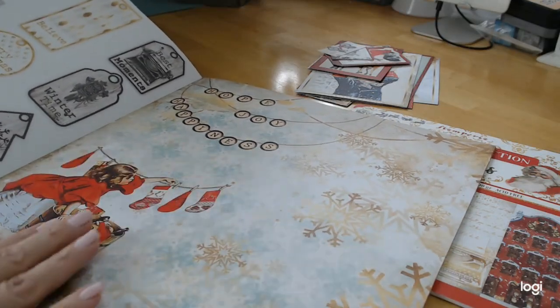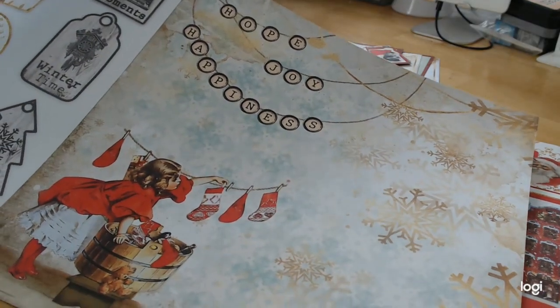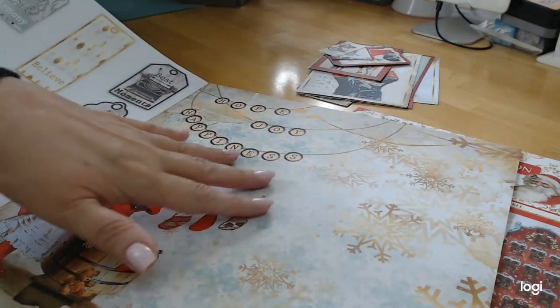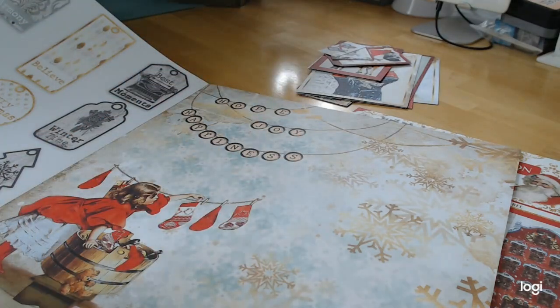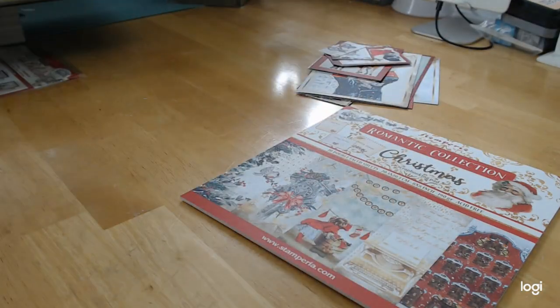First we have a page with 'Hope, Joy, Happiness' and a little girl hanging her stockings on a laundry line. Beautiful coloring — you have some teals, gold, and reds, and it really pops. It's beautiful. On the opposite side...